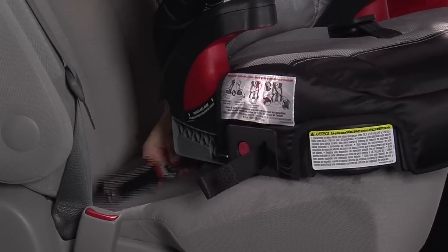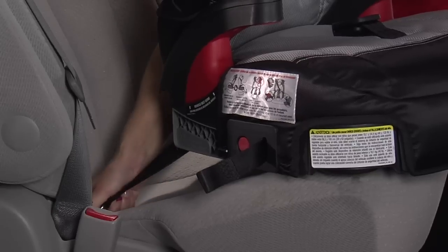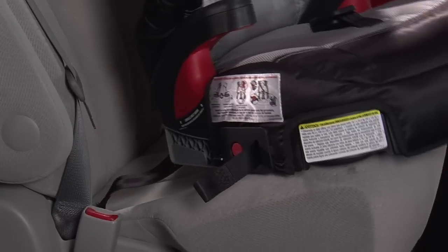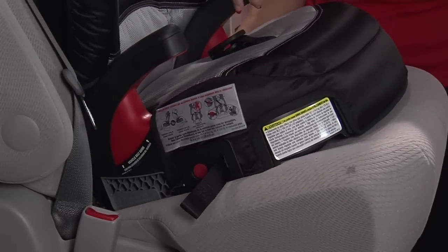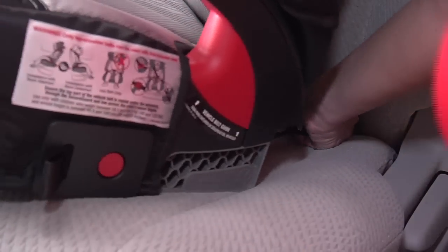Starting with the lower anchor furthest from you first, ensure the Isoflex adjuster strap is not twisted and push the lower connector onto its adjacent lower anchor. A click confirms attachment. Repeat the process with the opposite lower connector.